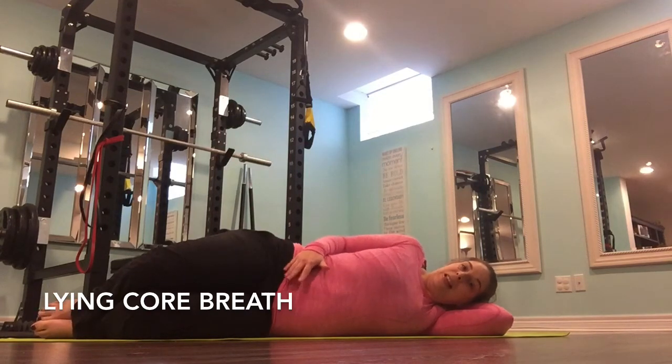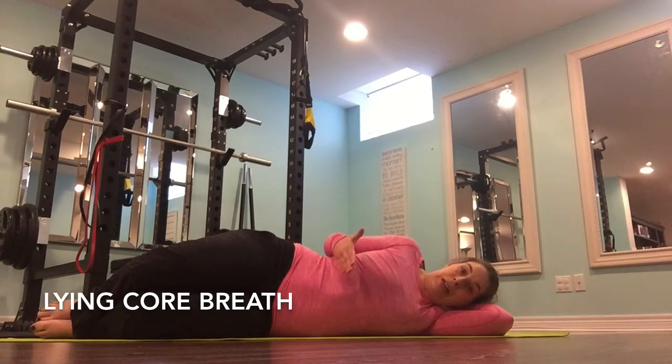So again, inhale in, exhale. Your perineum should be down and relaxed on the inhale. On the exhale, you should feel a lift in your perineum.